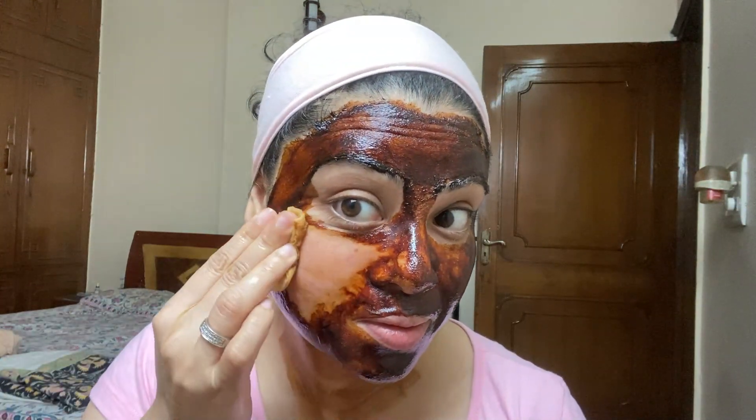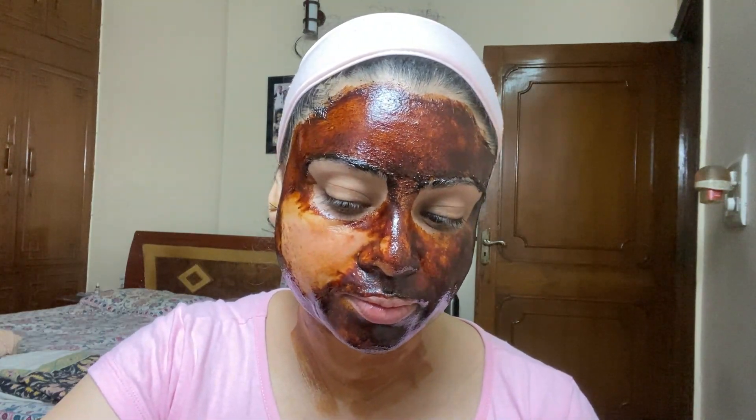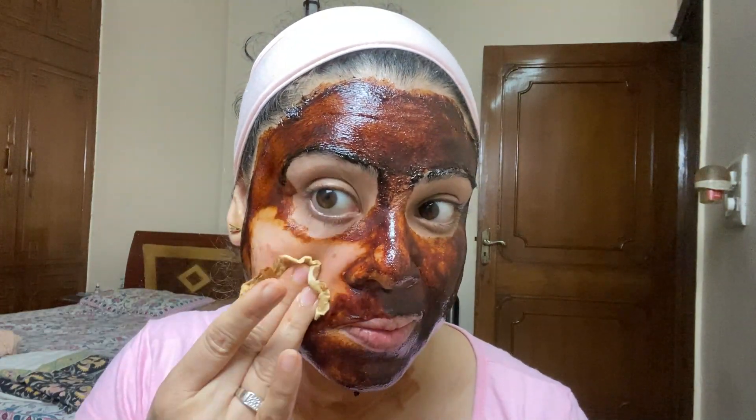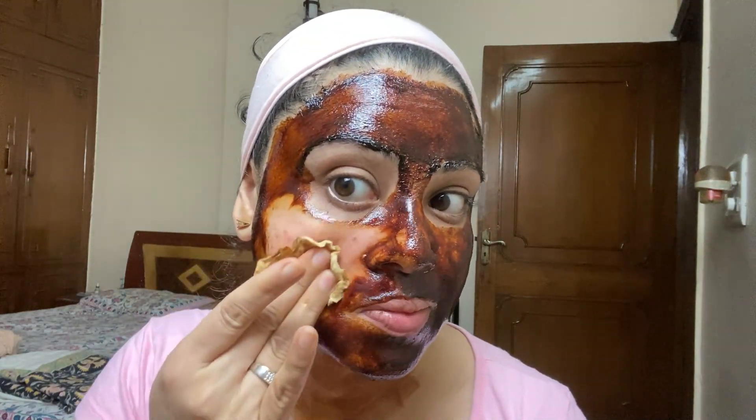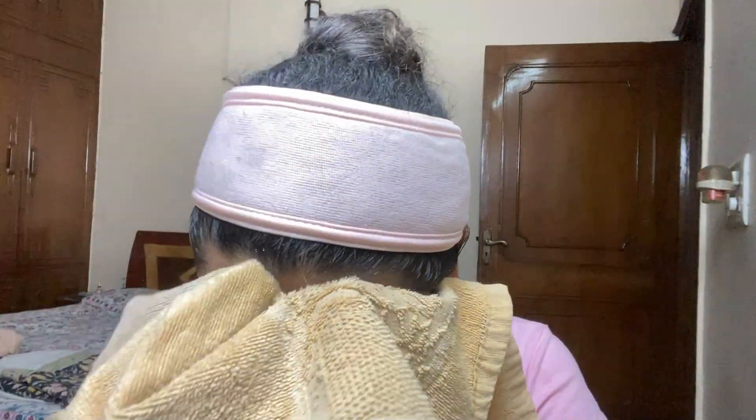Coffee is known for its skin whitening properties, lemon is known for its skin lightening properties, and aloe vera gel brings hydrating properties. The combination of these three things is a deadly combination when it comes to skin brightening. These three things will make your skin fair, bring life to your skin, reduce any puffiness on the face, and give your face an amazing shine — you'll see the final result soon.